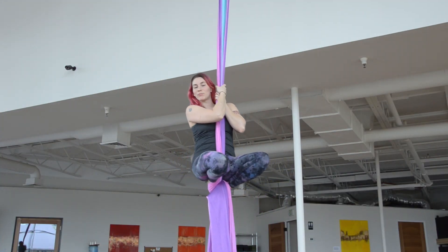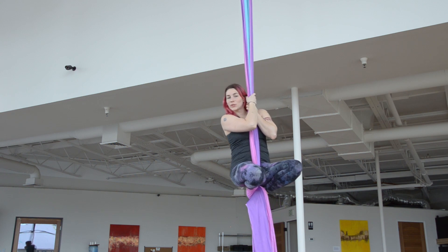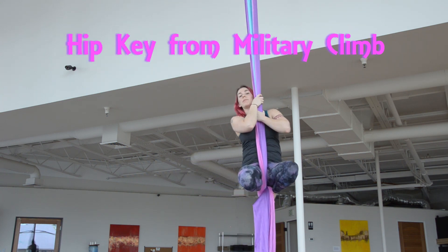Hi, and thanks for watching Aerialisting. Today, I'm going to show you how to do hip key using the military climb entrance.